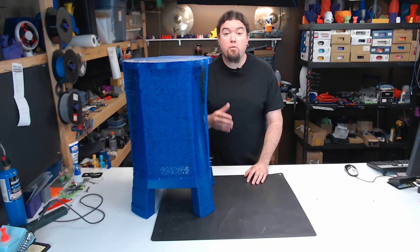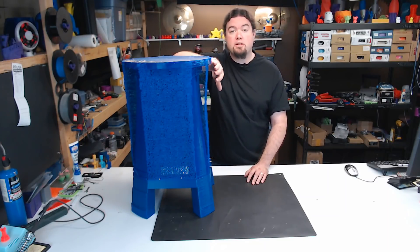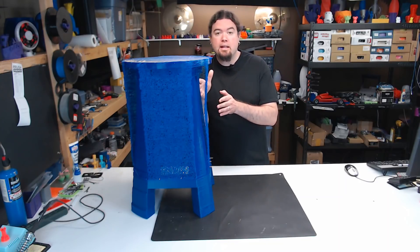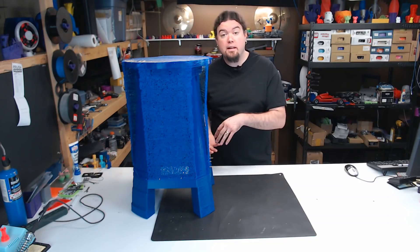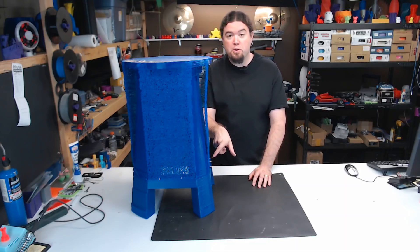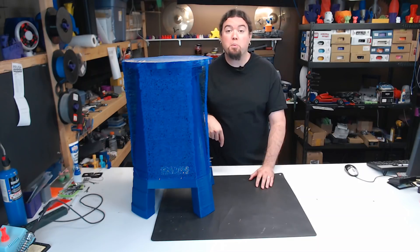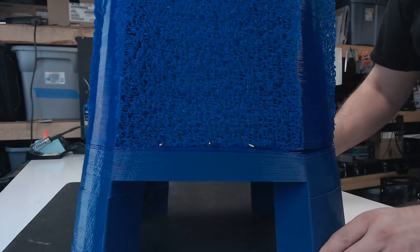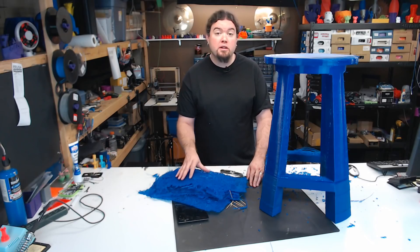Here's what it looked like before I removed the supports. It did put down a bit of raft before it started the support, and then it put one inside and one outside to try to meet the foot rung, because it printed upside down. I put some toothpicks on top of the support underneath the foot rung to help support the bridge. It wasn't the most elegant solution, but it did work in a pinch. Here's what it looks like after most of the support has been removed.